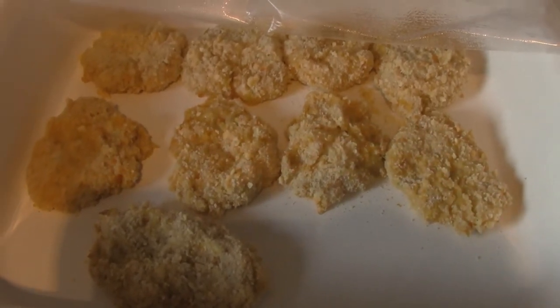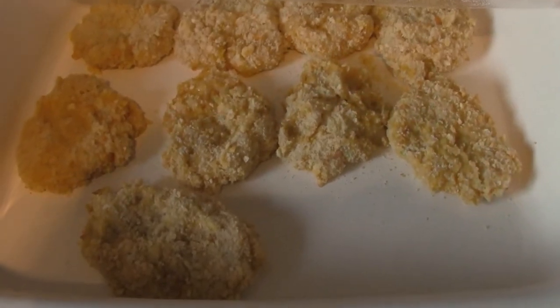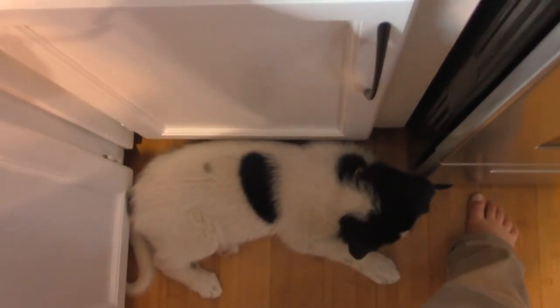I wasn't able to show you the whole coating process because my camera died, and my new puppy has been a little bit of a handful to deal with today.